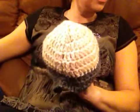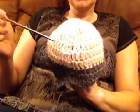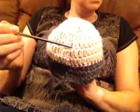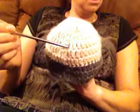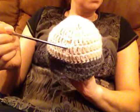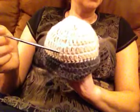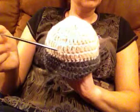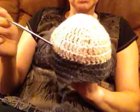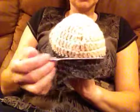In the fourth round, we're going to make 2 double crochet in every 10th stitch. In the fifth round, in every 12th stitch. In the sixth round, we're going to make 2 double crochet in every 13th stitch. We want to end up with between 44 to 46 stitches.